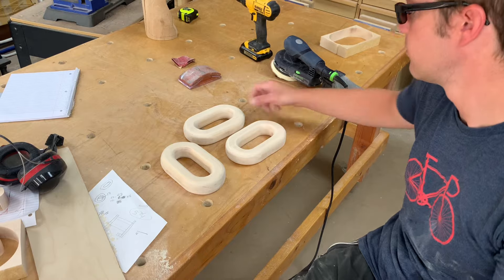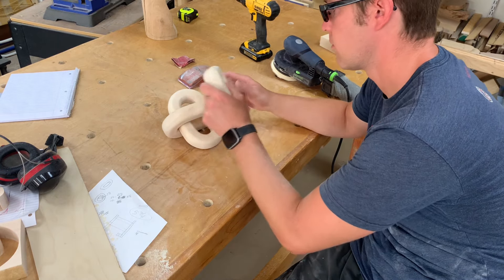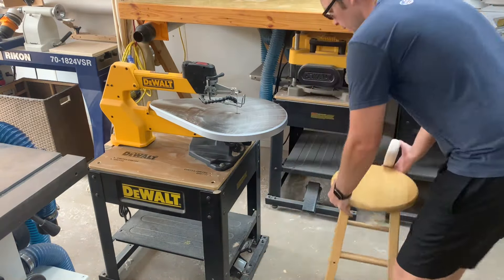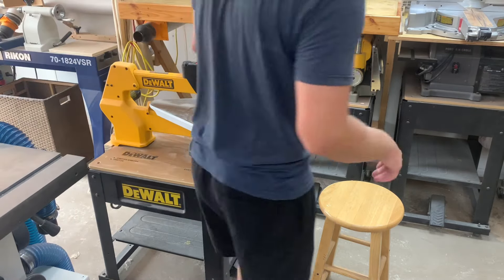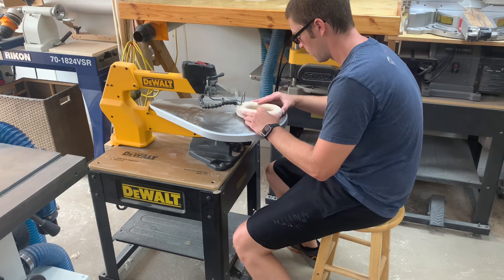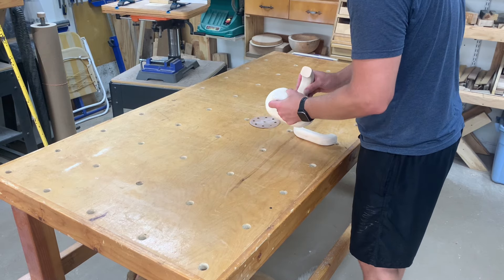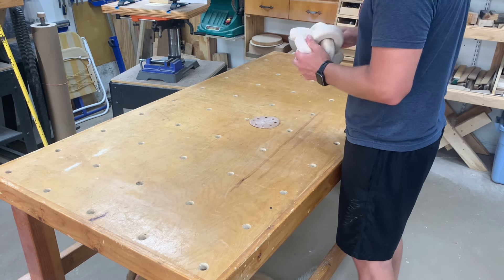Once we got everything sanded the way we wanted it, it was time to figure out how these things were going to go together. I got two of them, but the third one's going to be a little bit more difficult. So we brought out the good old scroll saw - and don't forget the stool to sit on, that's almost equally as important. We're going to split this thing right down the middle. I've seen it where they cut one side and then pull them apart, but I wasn't about all that - I didn't want to put all that elbow grease into it just to hope it breaks where I want it to. So we just went right through both sides.